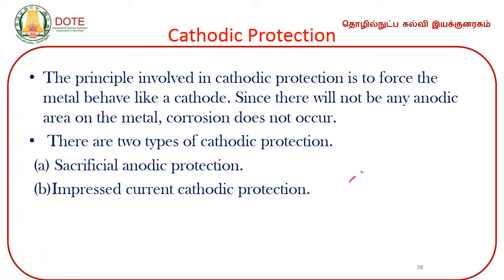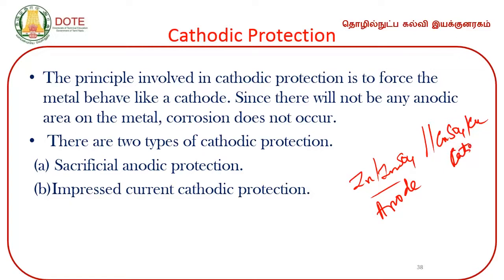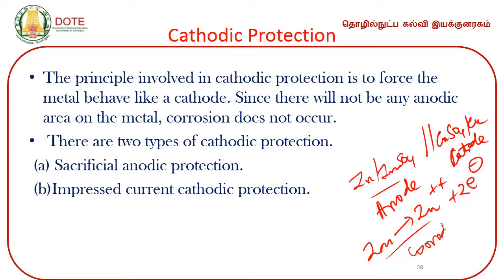Take the familiar example of zinc coupled with copper: zinc acts as the anode and copper acts as the cathode. Zinc oxidizes — it gets corroded. Corrosion always takes place over the anode. To prevent corrosion, you can make the anode into a cathode — this is what we call cathodic protection. There are two methods: one is called sacrificial anode protection, and the other is called impressed current cathodic protection.